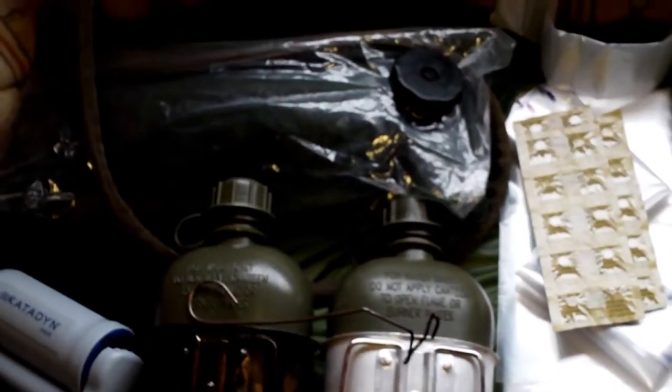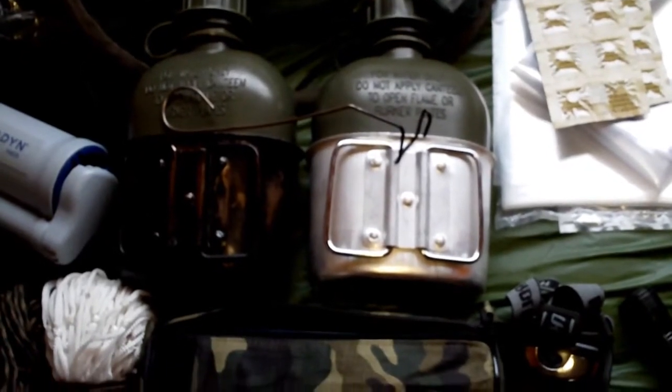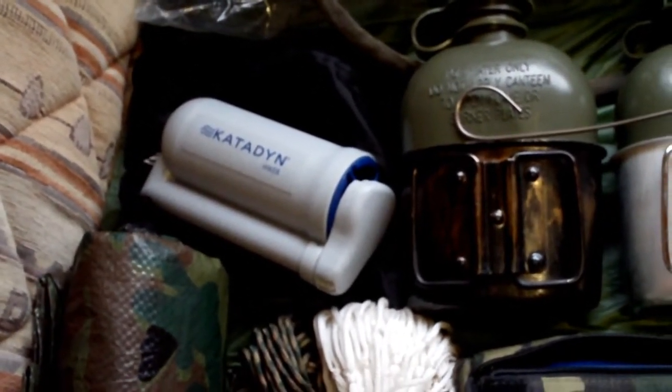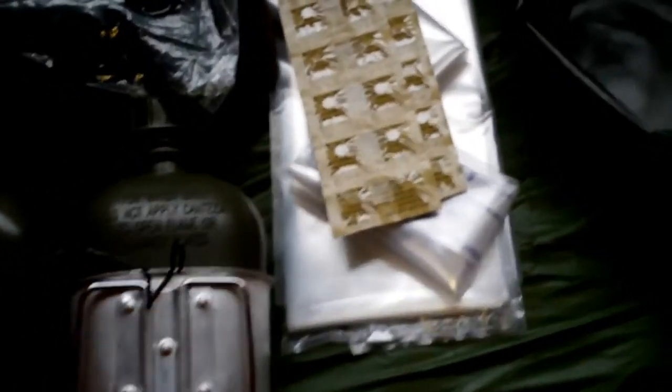Starting with water capability - the hydration bladder is supposed to be three liters but only comfortably takes two to two and a half. I've got two standard one-liter plastic water canteens with aluminium cups and a wire adapter I've made for hanging the pots. My Katadyne Hiker water filter with appropriate tubing is in a nylon bag underneath. I also have Katadyne Micro Pure tablets - the variety that take longer to work but taste better.